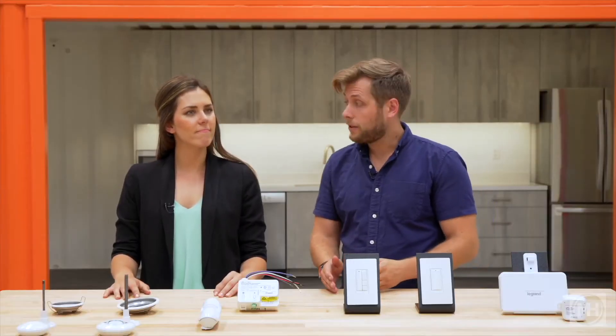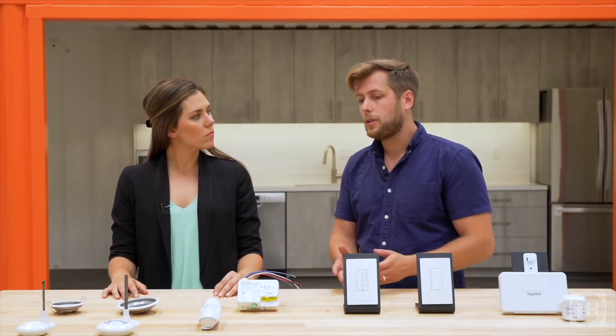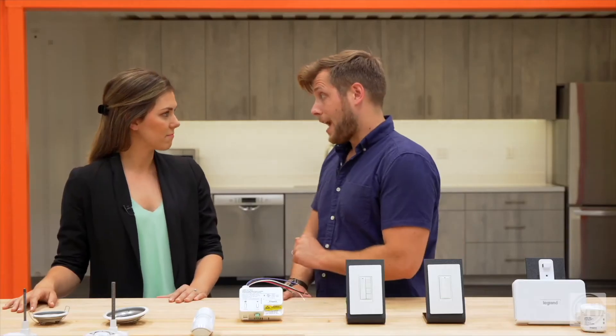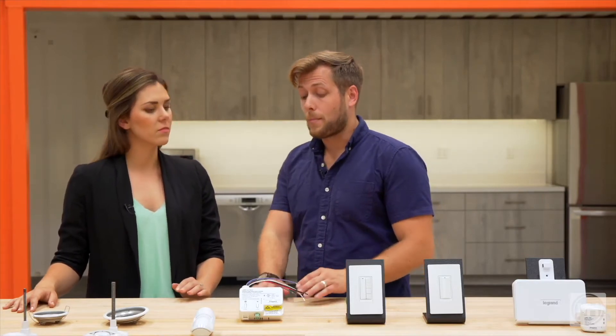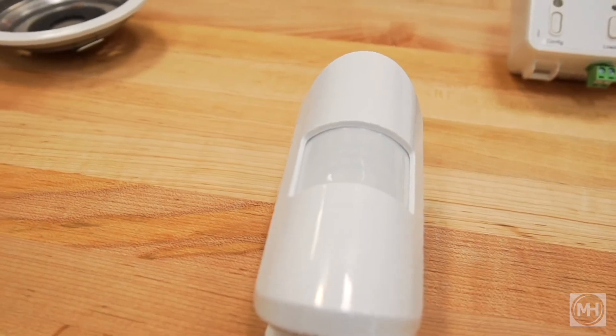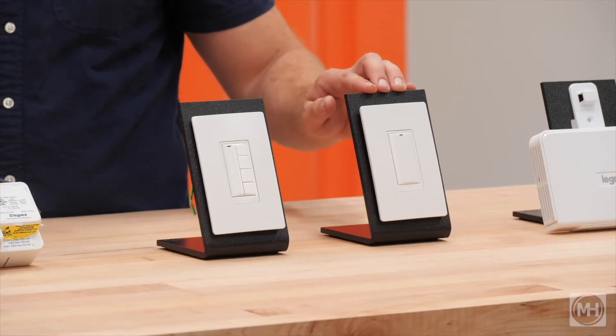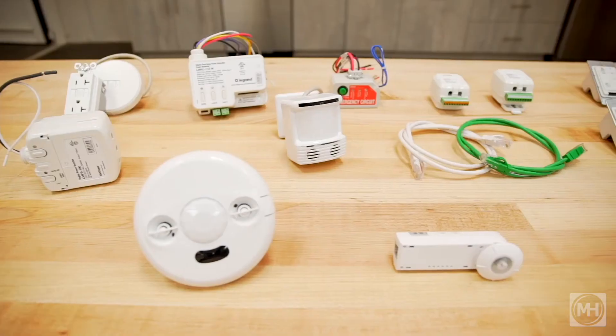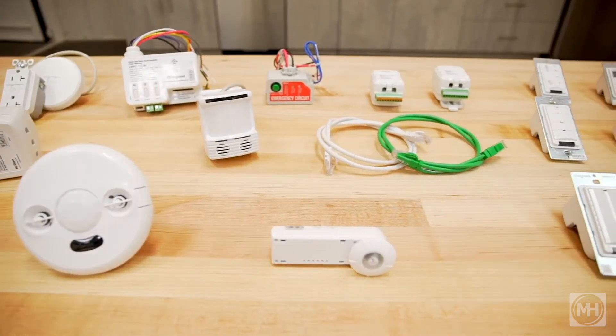So, for instance, you might want a room that can include some wireless products, but also include something like a DLM touchpad or a dual-tech sensor. Let's recap. With DLM, you get access to the brand new wireless room controllers, wireless occupancy sensors, wireless daylight sensors, wireless dimmers, and scene switches, plus full access to the entire catalog of wired DLM products.